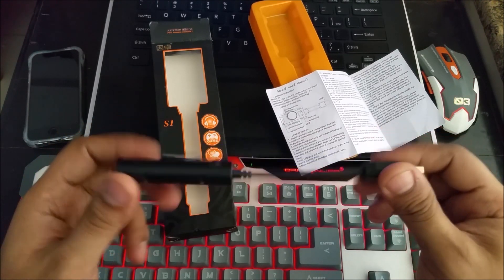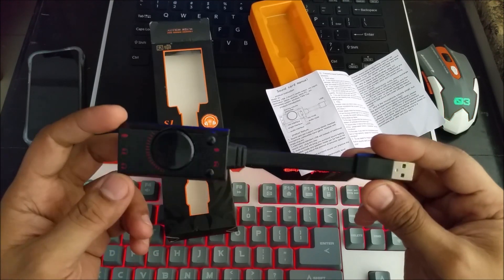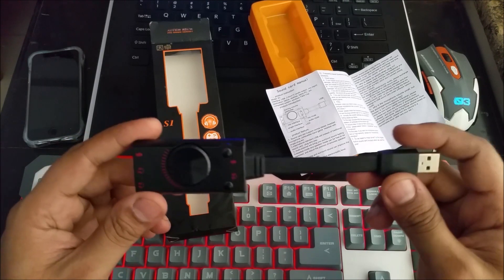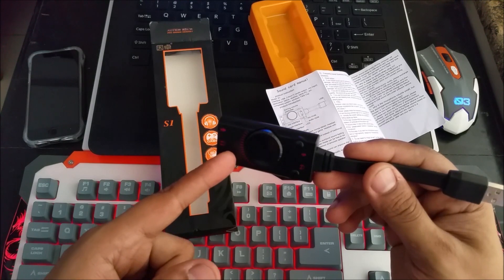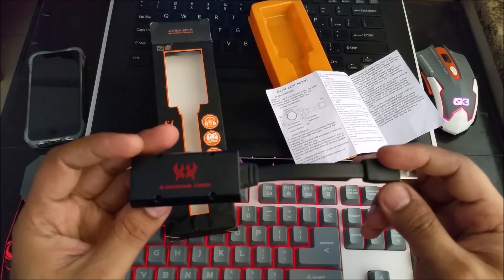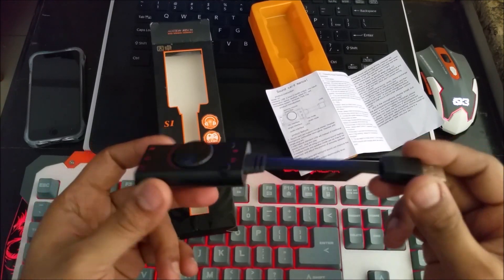I tried searching online for videos about sound cards that are good for recording or for phones, but I could not find much. So I will be making those videos — one with Windows, one with Android, and I'll test it on any other device I can and make videos on those too.